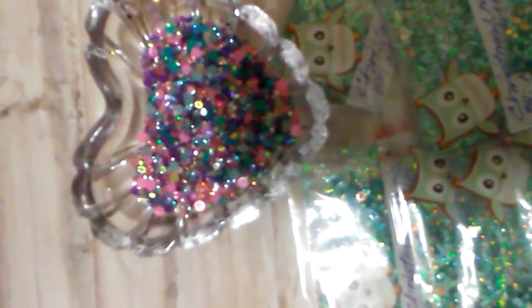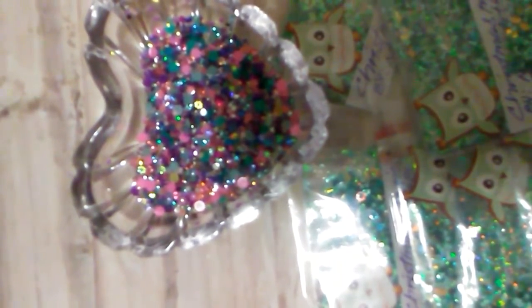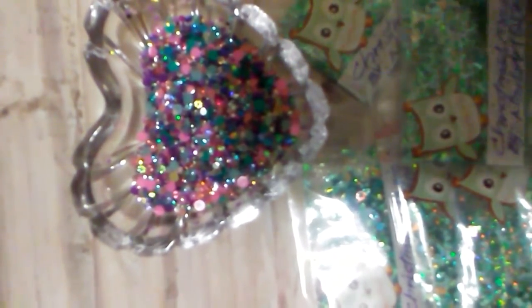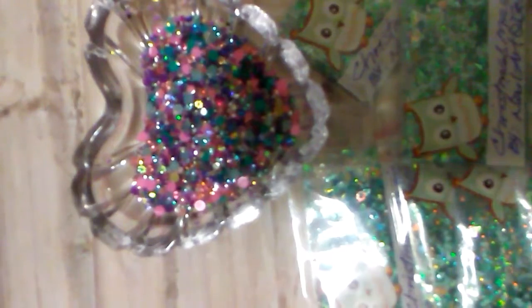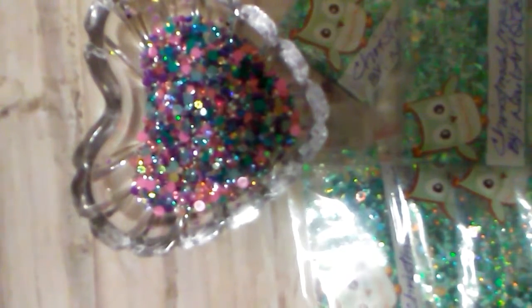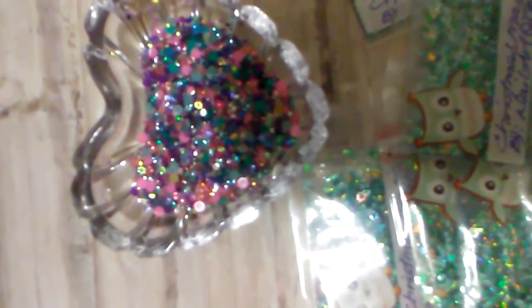Ladies, I am doing a giveaway. If you watch this, it is going to be USA only. Must be an active subbie on my channel. I am going to send you one of the mixes I made — Christmas Magic, that's this right here — the same mix I'm sending the ladies, and I'll send you a baggie as well. All you have to do is comment. Say something in your comment with an owl and that'll enter you. Thank you for watching. God bless.